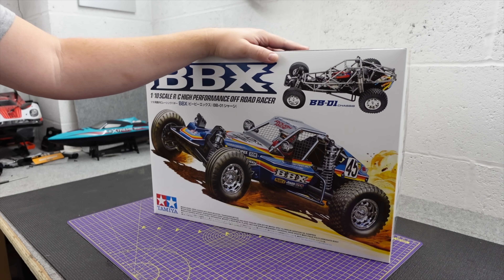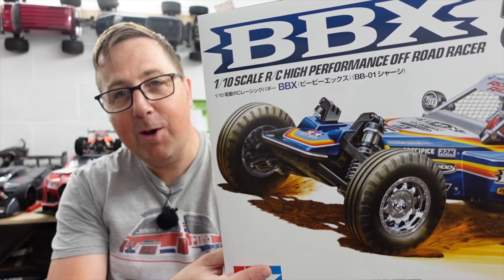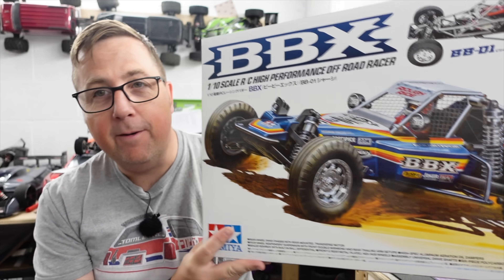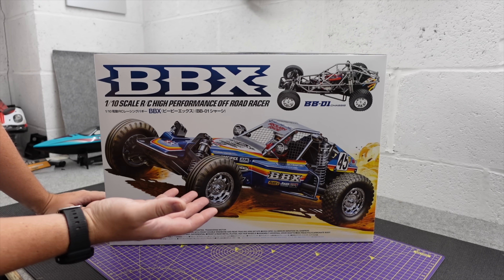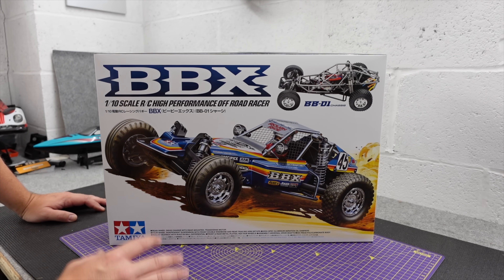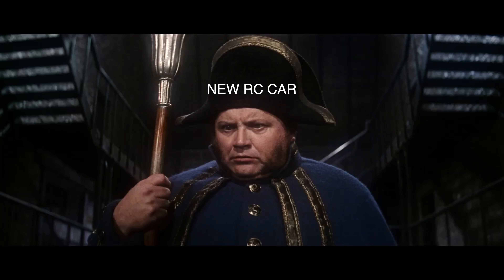I pre-ordered this back in April, and this isn't the one I pre-ordered. I'm pretty sure a lot of you watching have pre-ordered one of these and haven't got your pre-order yet either. Yet again we've got a brand new release that's been hyped up like crazy and there's not enough to go around. It's not just Tamiya — this is quite common across most of the hobby; it seems like when we see a new release it's six months before anyone really gets one.